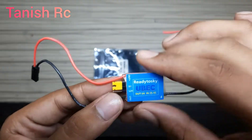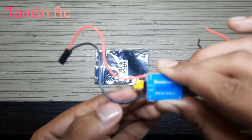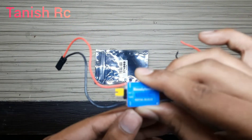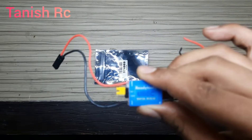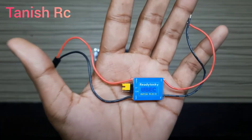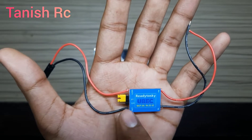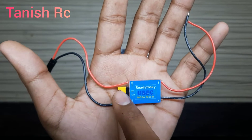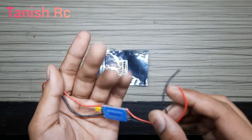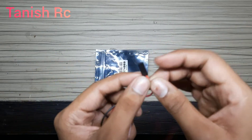Now this is our jumper. If you want 5V output, you can put this wire here. And if you want the output of 12 volt, you can put this jumper wire here. The green power — the voltage comes in and gets out like this.